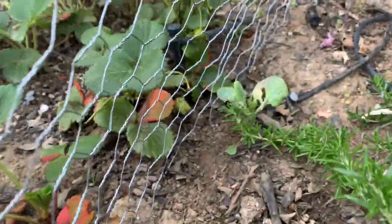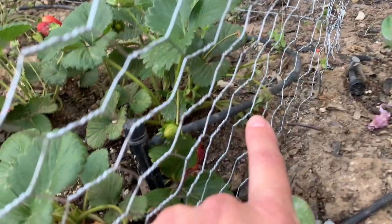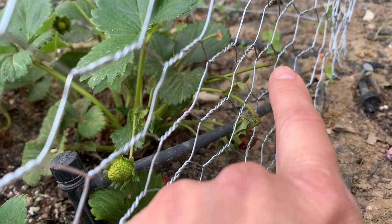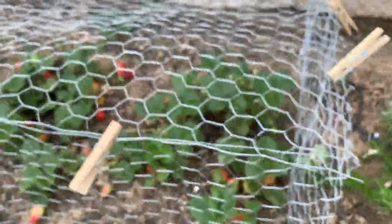Look at that — everything against the fence has been eaten. This, and that, and that — everything within arm's reach. But that's fine, you can't get all the goodies in the middle.